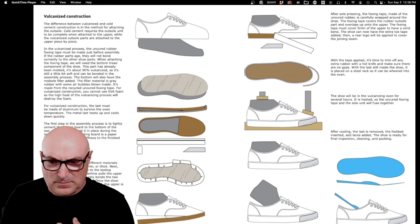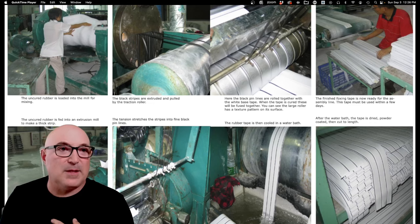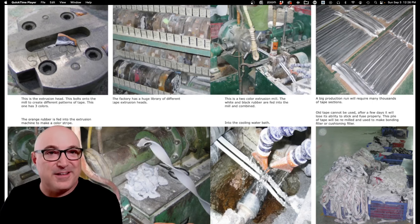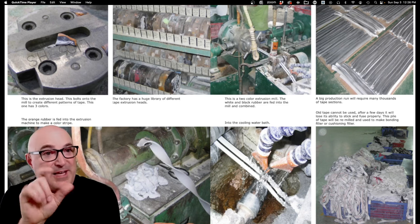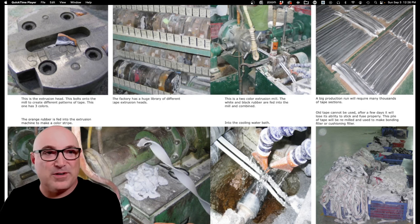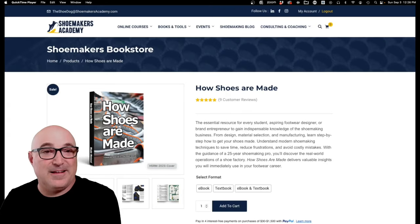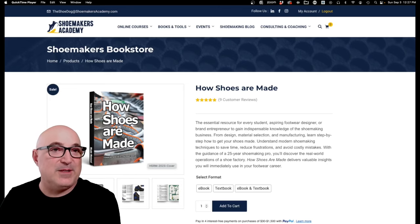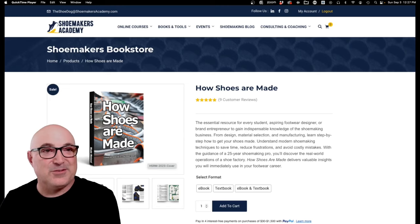The book also covers the machinery step-by-step. When running the extrusion machine, the shape, width, and thickness of your tape is all determined by the die. At Shoemakers Academy's books and tools section, you'll find How Shoes Are Made, How to Start Your Own Shoe Company, Pattern Design, and a Shoe Material Design Guide. We also have a lot of online courses if you want to learn more about how shoes are made — check out Shoemakers Academy.